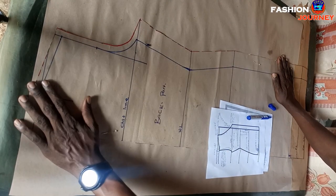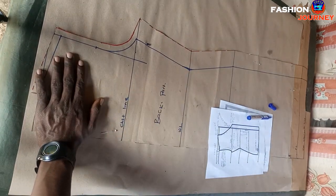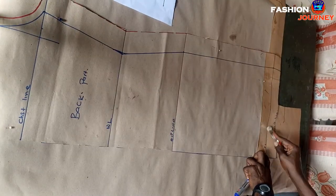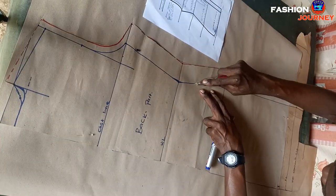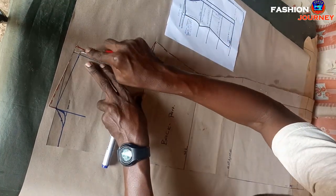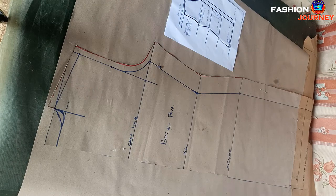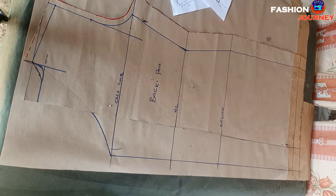After finishing pinning them together, I go ahead to trace these lines using this tracing wheel. For your information, tracing is a fashion language that simply means photocopying — in a layman's language it's photocopying, but in pattern drafting we say tracing. I'm now done with the tracing and it is time to insert my adjacent measurements.